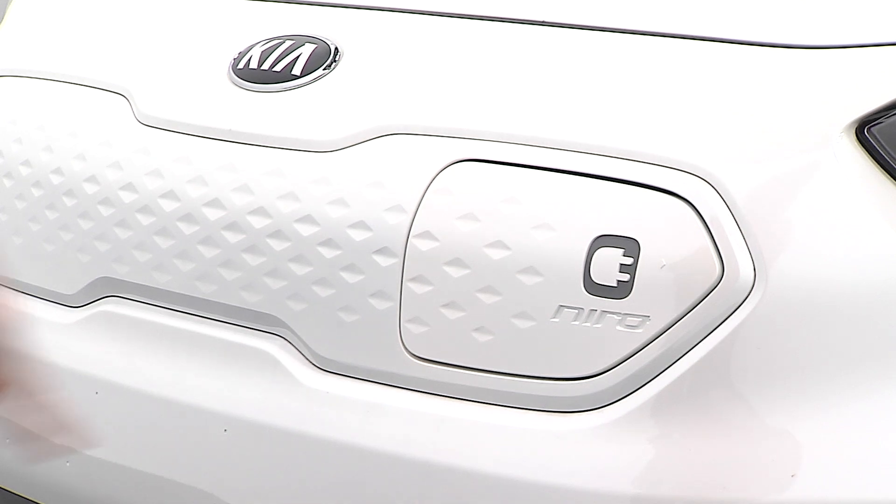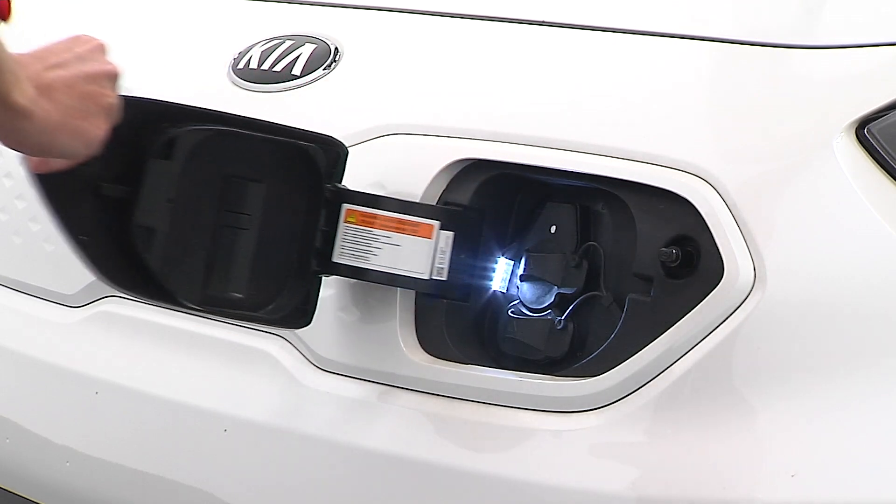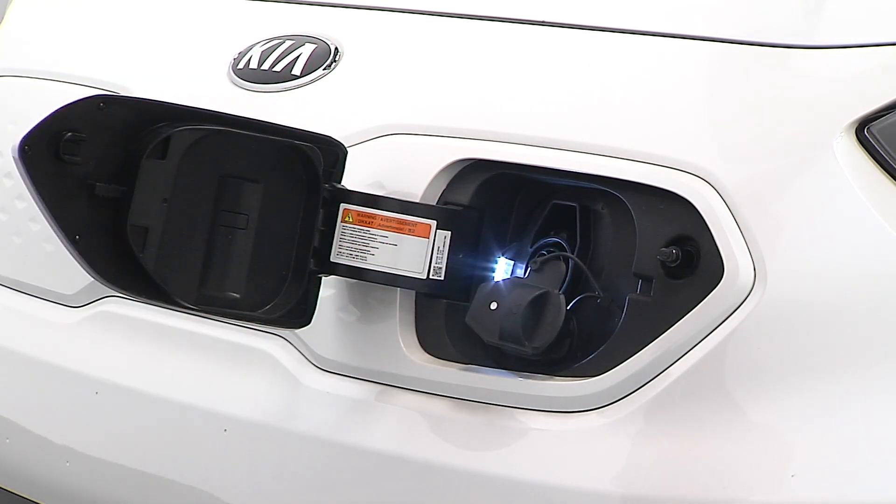Outside the vehicle, press the charging symbol on the charging door, open the door, and for level one and two charging, remove the primary charging inlet cover.